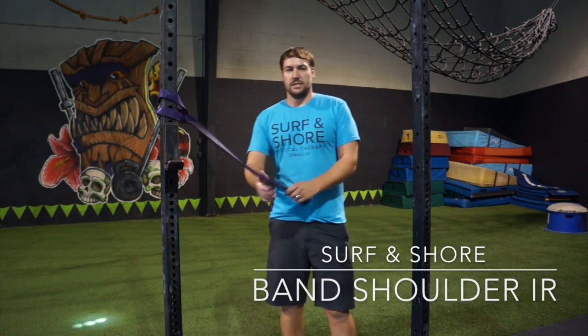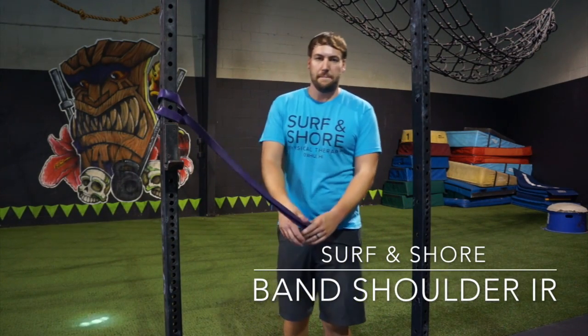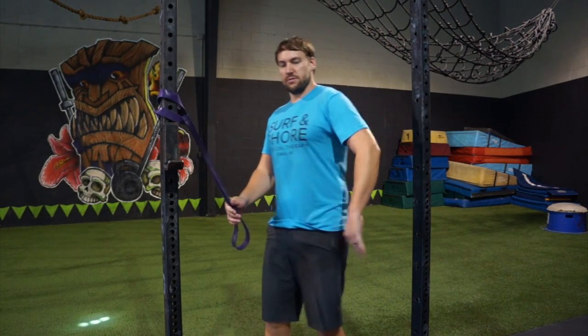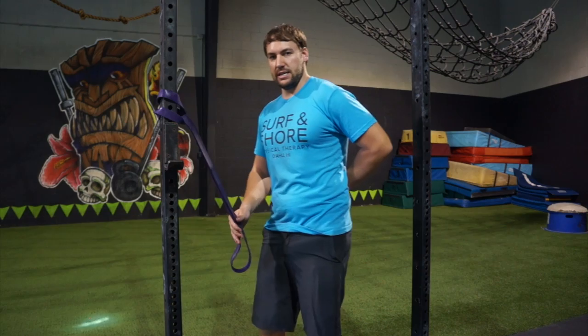Hey guys, Scott here with Circuiture. Today we're going to take you through a little bit of band shoulder mobility. This one's going to be for a little bit of internal rotation, any of that kind of hand behind the back stuff.